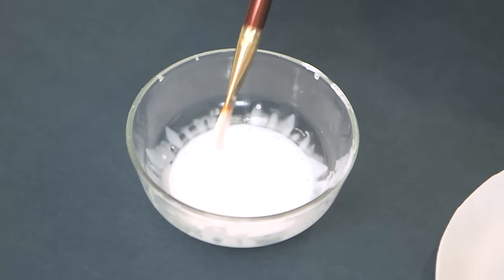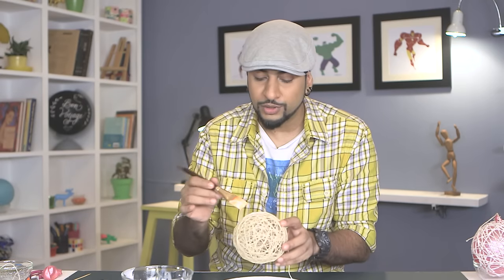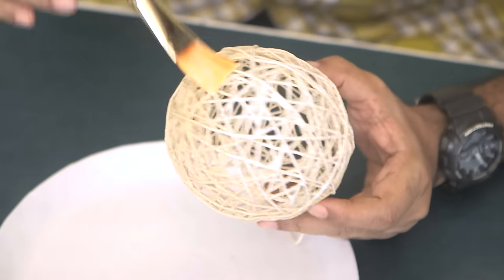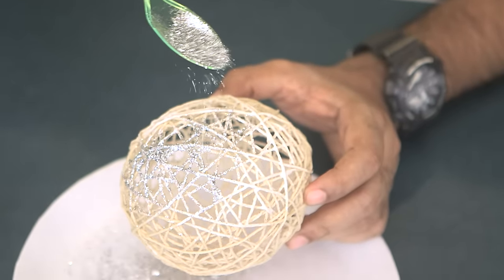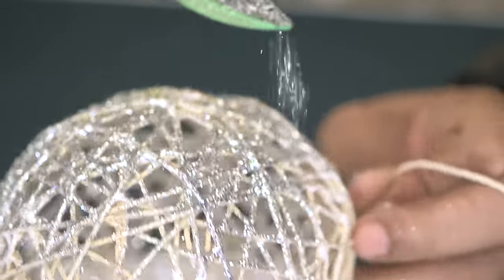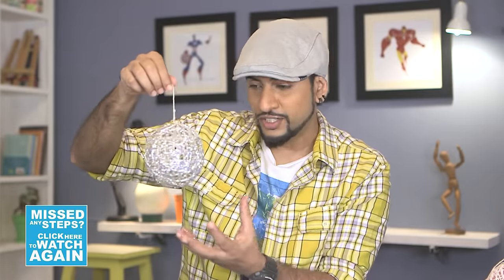I'll show you how you can make this look even cooler. We'll take some more of this solution and dab some on top of the thread — make sure you don't put too much because that will make the thread wet again and destroy the shape. Have a nice even coat and make sure it doesn't collect in the corners — only the thread should get wet. Then part by part you can keep adding glitter until the whole bauble is nice and sparkly. And there you have it — a shiny disco ball! If you want it to shine even brighter, you can put some fairy lights inside and watch the funky effect.